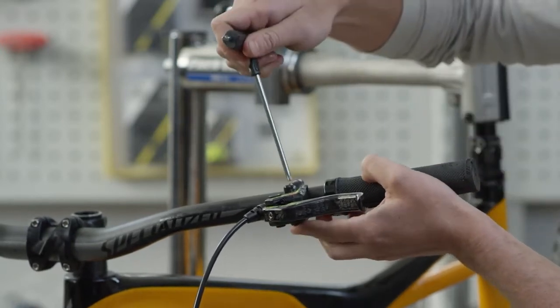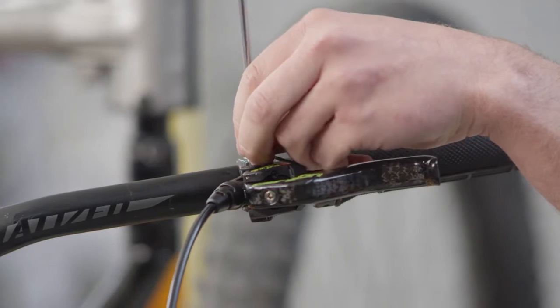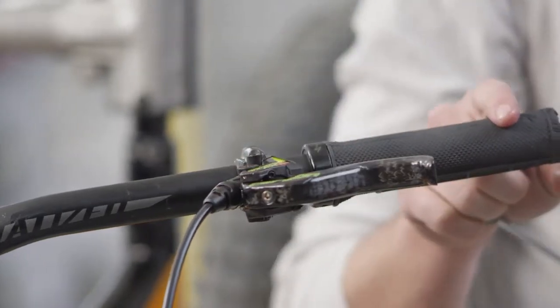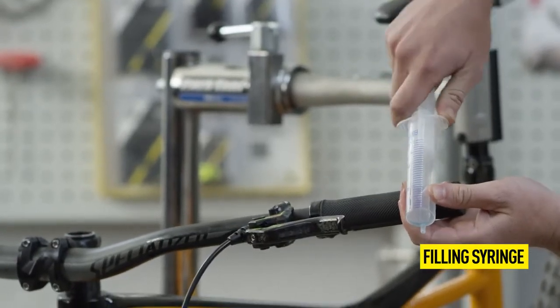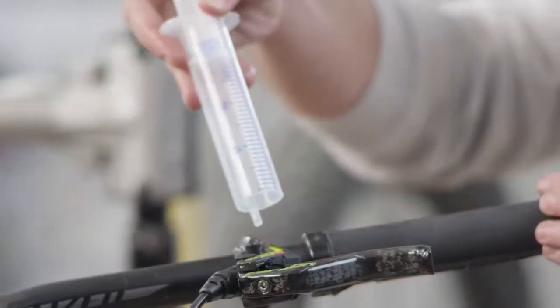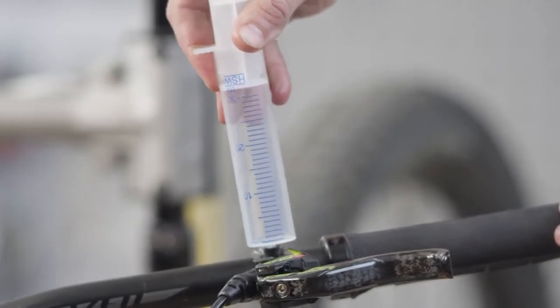Now open the EBT screw with a Torx T25 tool and prepare the second syringe. Before inserting it, pull the plunger of the syringe over the hole at 30 milliliters. A simple plug-on should be enough, thanks to the cone in the EBT opening.